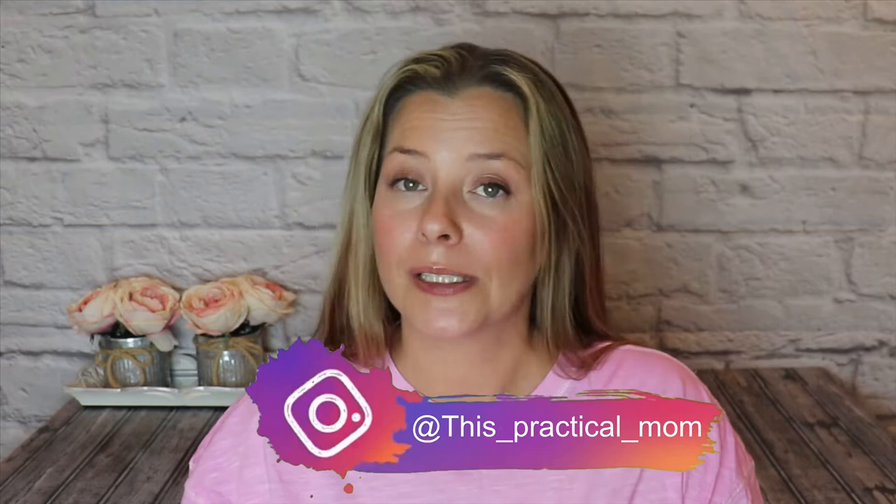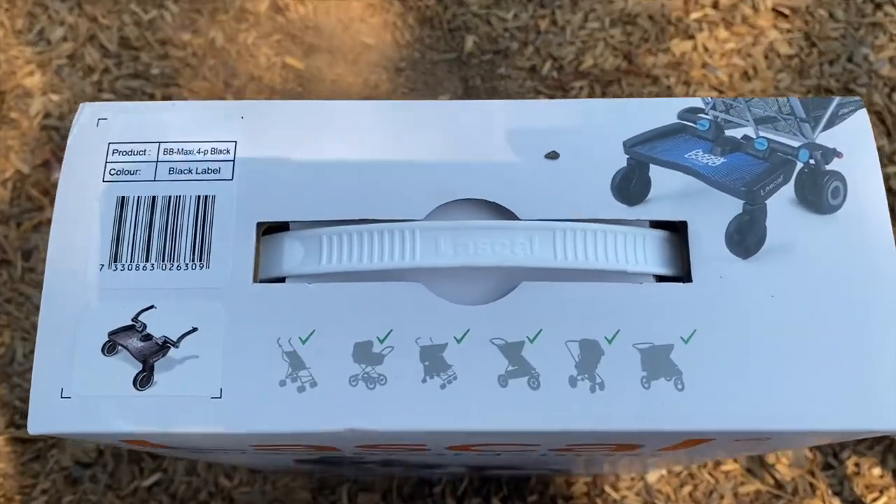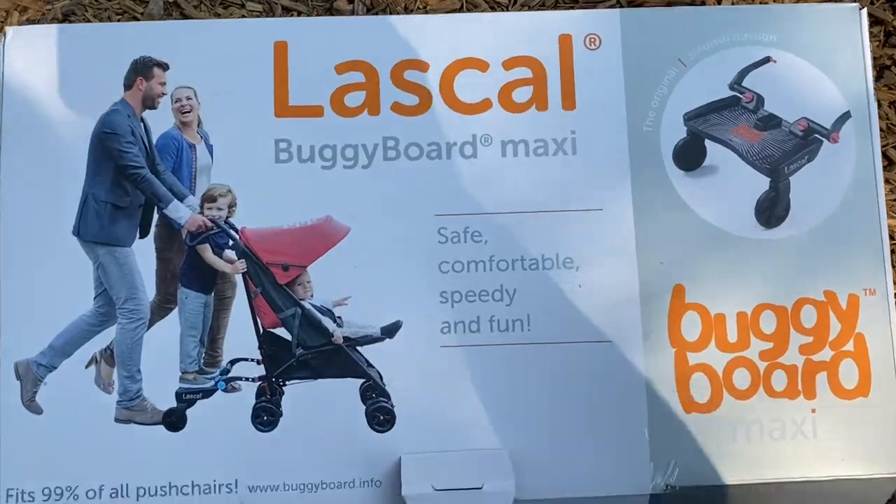Which means that you can now turn your two-seater stroller wagon into a three-passenger stroller wagon. Today I'm going to show you an unboxing, a quick assembly, and then some action shots of how we use it with our stroller wagon and why I love it. If you have any questions or need clarification, feel free to leave a comment or send me a DM on Instagram. And in case you're wondering, yes, the Laskol Buggyboard is compatible with almost every single and double stroller in the US market.